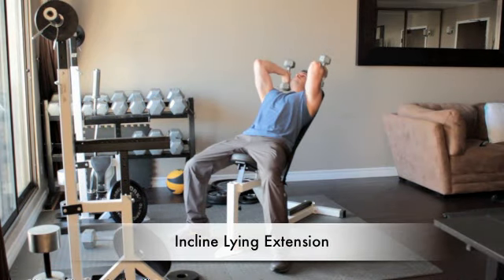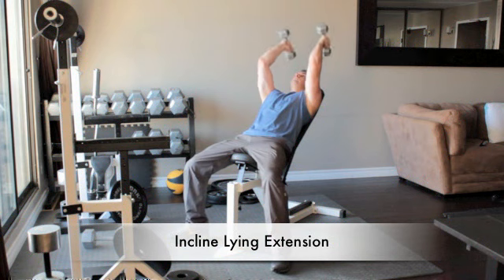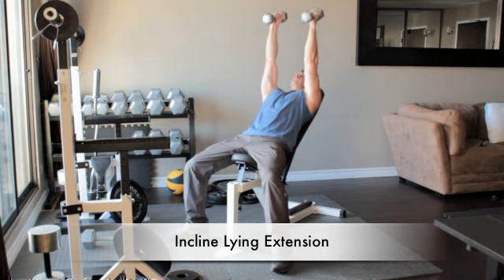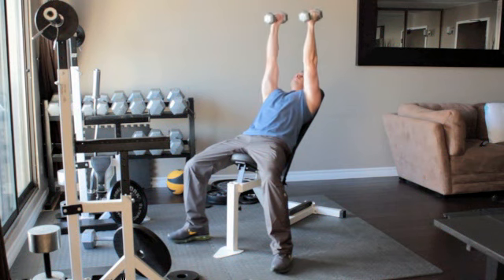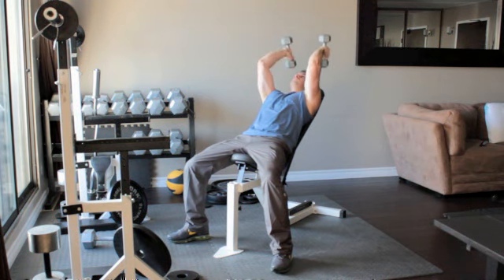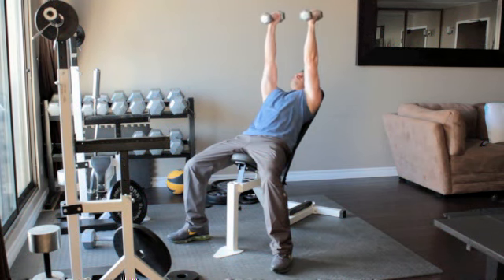Lie on an incline bench with a dumbbell in each hand. Straighten your arms above you so that the weights are above your shoulders. With your palms facing each other and without moving your upper arms, bend your elbows and slowly lower the dumbbells until they reach the sides of your head. Slowly press the weights back up above you.